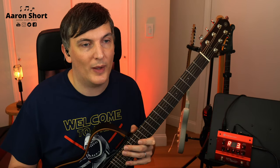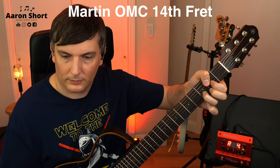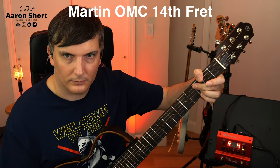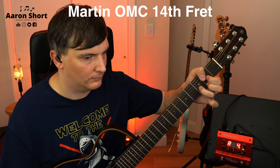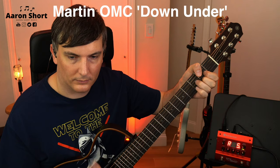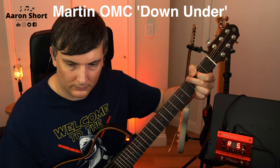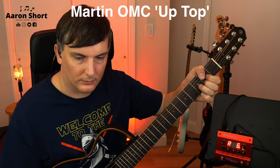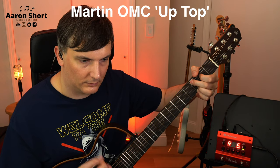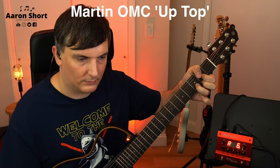Let's go down to the next one. This is a Martin OMC, and I'll put the names and the mic positions on the screen so you can see what I'm playing. I think I liked the last one there — let me know what you think in the comments below.